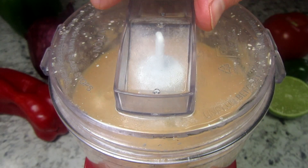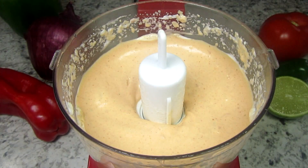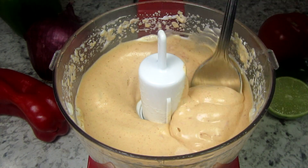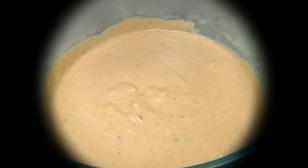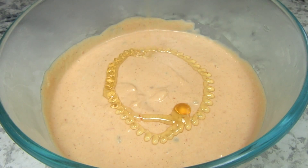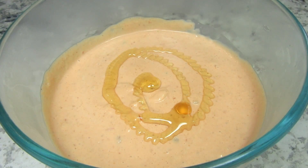You can adjust the seasonings to your liking and you can also add in some chili powder, oregano, or cilantro. If you'd like to counter a little bit of the spiciness from the chipotle pepper, you can add in some sweetness with some sugar or honey.